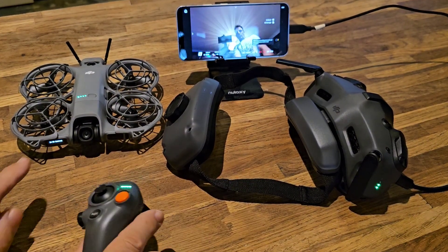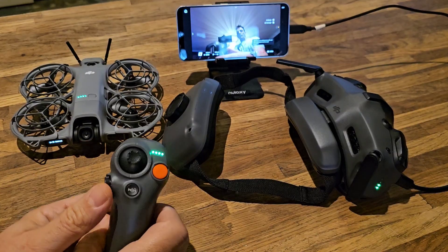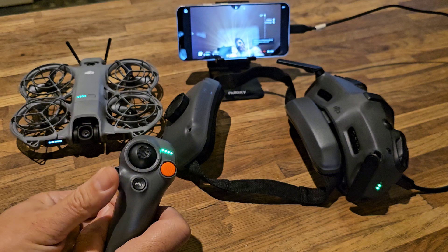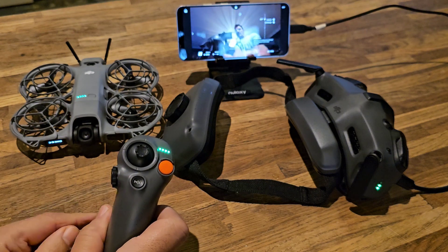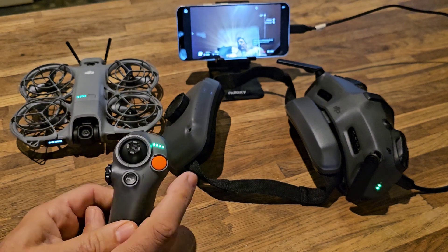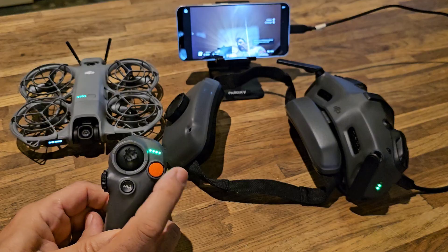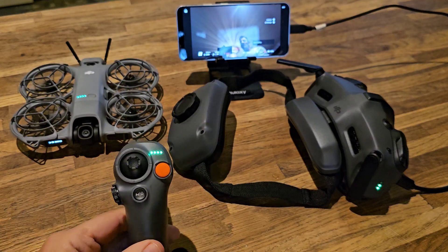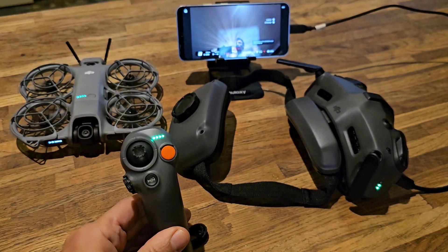If you have a look here at the lens — watch — as I move, it's moving the lens up and down. Now if we double press what I'll call the SOS button, it starts the propellers.